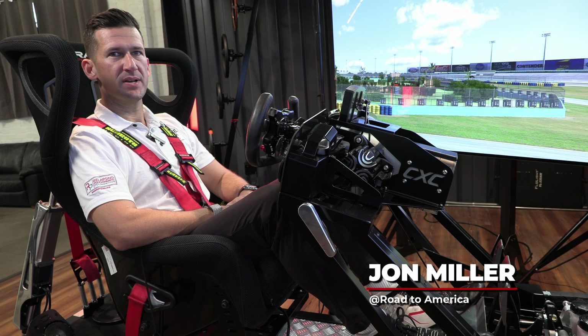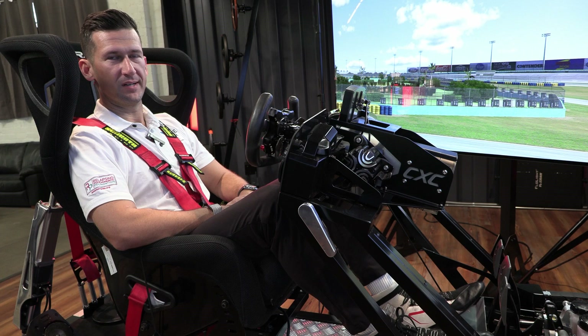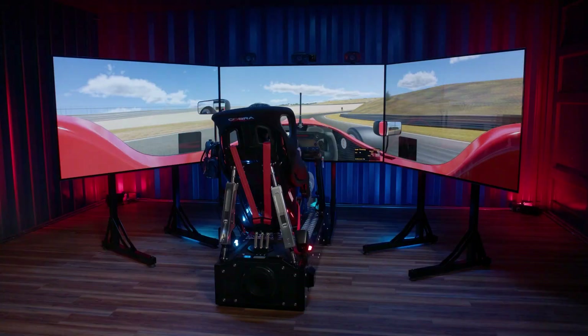Hi, I'm John Miller. I'm a GT racer in IMSA, SRO, at the Nürburgring, Kerventik races, Asian Le Mans, all over the world. I also coach in the Ferrari Challenge Series both in the US and abroad.